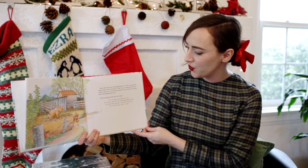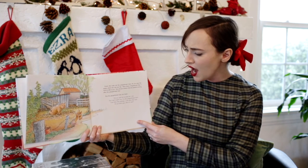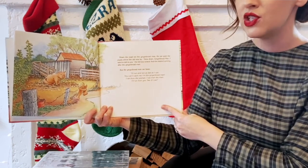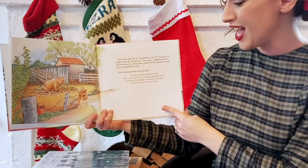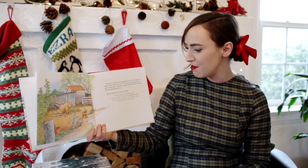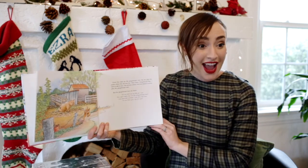Down the road ran the gingerbread man. He ran past the pigsty where the old sow lay. Slow down, gingerbread man, I want to talk to you, the old sow oinked. And she started running after the gingerbread man. But the gingerbread man ran faster. I'll run and run as fast as I can. You can't catch me, I'm the gingerbread man. I ran from the woman, I ran from the man. I'll run from you, see if I can.